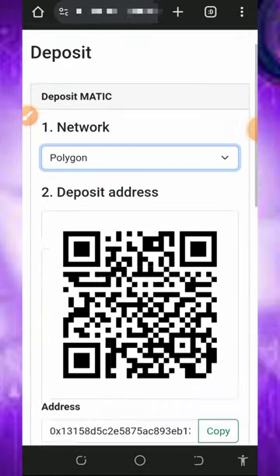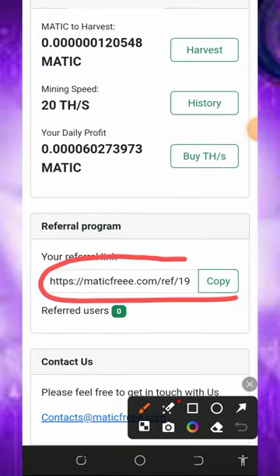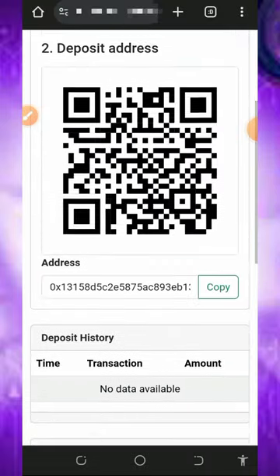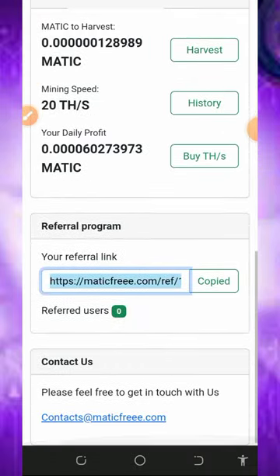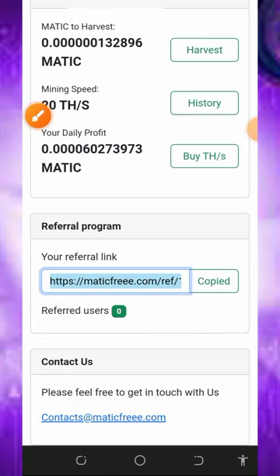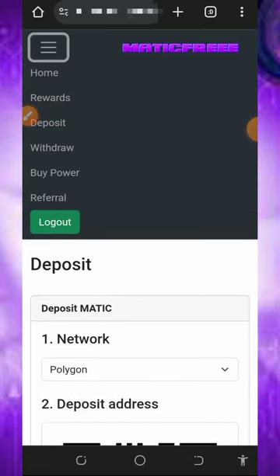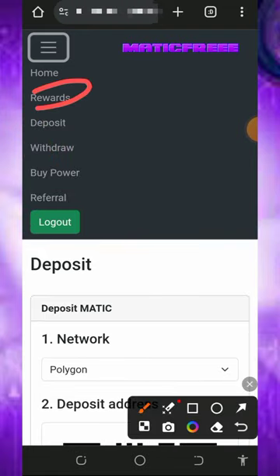The next way to earn is by inviting your friends. Here is your own personal referral link — just copy it and share with friends on social media like Facebook, Instagram, WhatsApp, and so on. You are going to earn commissions when they purchase their mining speed and also withdraw from the platform. You can also contact support if you have any problem — the contact information is on screen and they will help you solve the problem immediately.